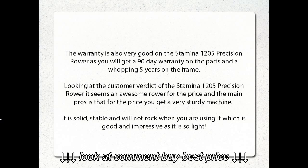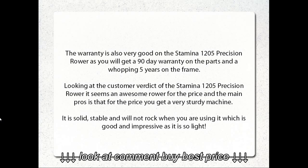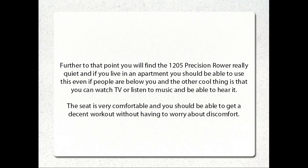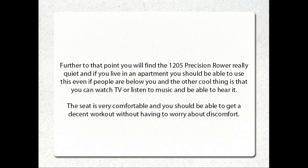Looking at the customer verdict of the Stamina 1205 Precision Rower, it seems an awesome rower for the price, and the main pro is that for the price you get a very sturdy machine. It is solid, stable, and will not rock when you are using it — which is good and impressive as it is so light. You will also find the 1205 Precision Rower really quiet, and if you live in an apartment you should be able to use it even if people are below you. You can watch TV or listen to music and still be able to hear it. The seat is very comfortable and you should be able to get a decent workout without having to worry about discomfort.